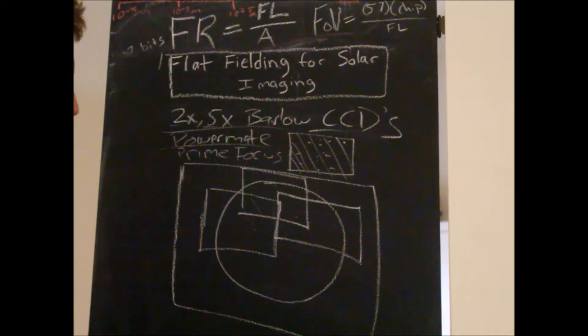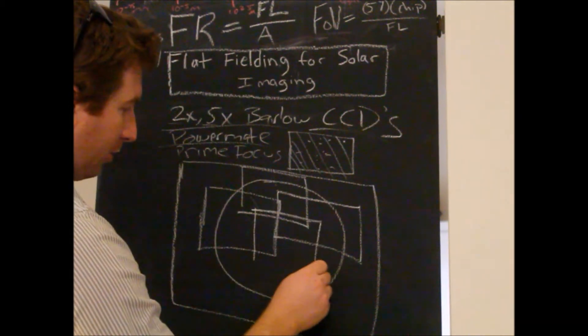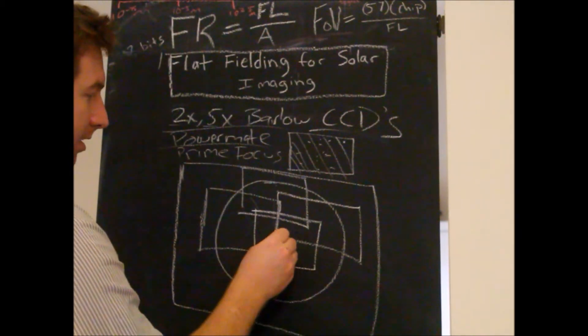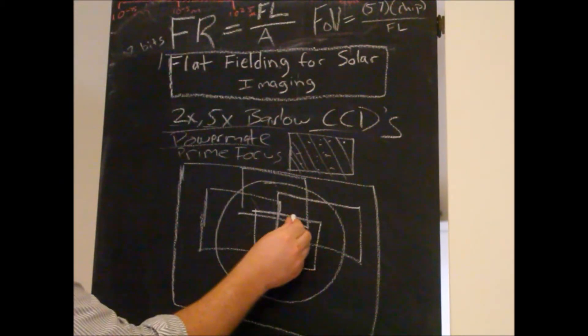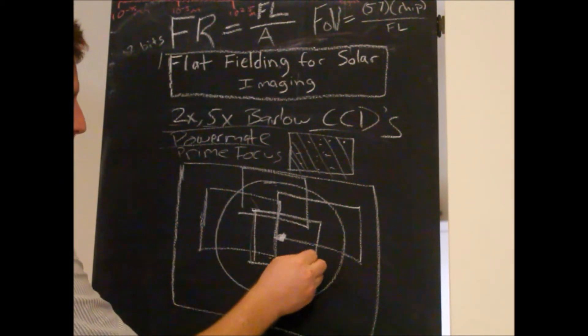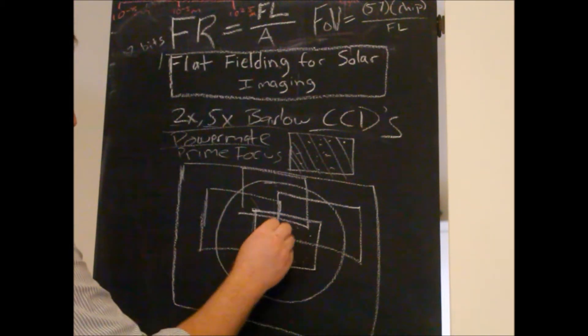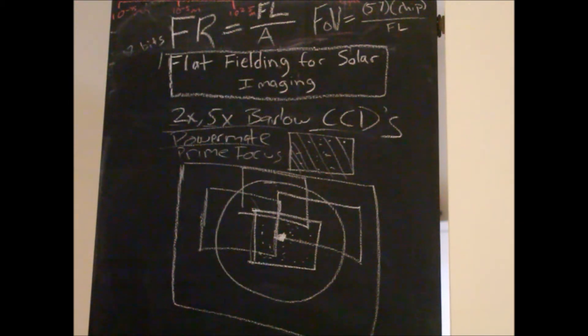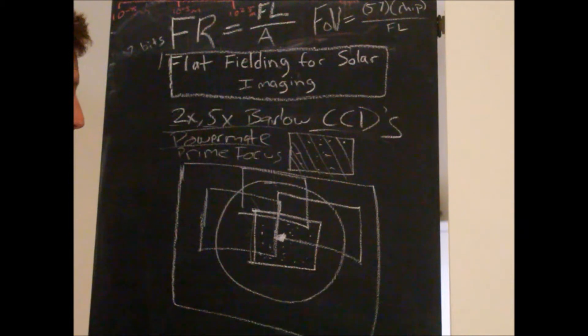When you're finished doing your recording session, take the camera or the mount and move it over so that your target is centered and the entire camera chip is being filled up with photons from edge to edge of solar detail. This is key. Now what we're going to do is, before we start recording, we're going to purposely unfocus the telescope.